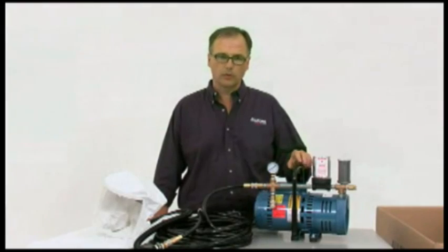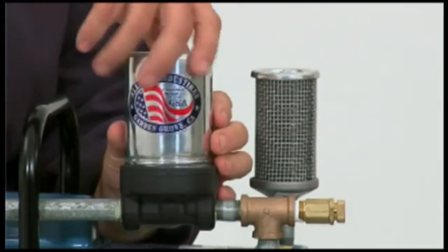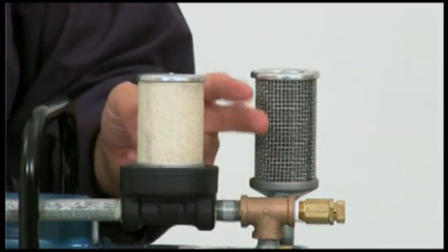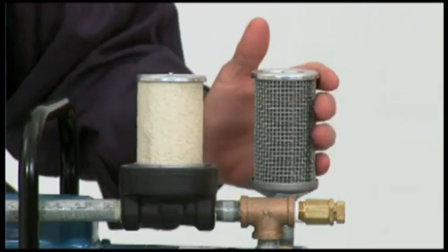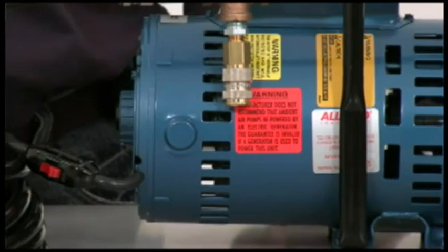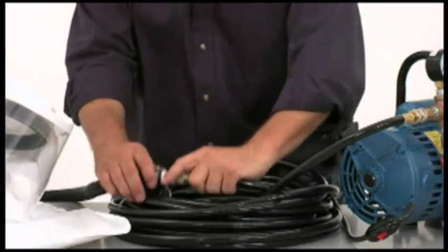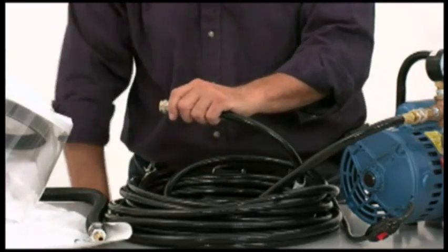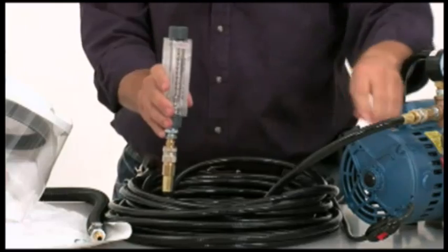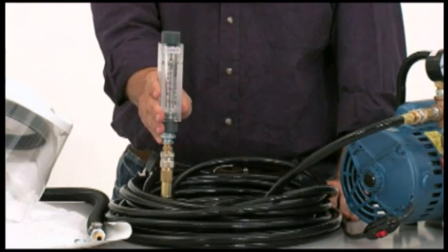Some routine maintenance is important when using an ambient air pump. Be sure to replace the intake and the exhaust filters every 200 hours. A field service is recommended for the internal part of the pump to clean and replace the carbon veins every 4,000 to 5,000 hours. You can check the output on your pump by using the Allegro Flow test kit. Regular maintenance on the ambient air pump will extend the life of your air source.